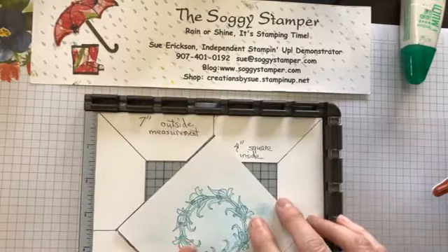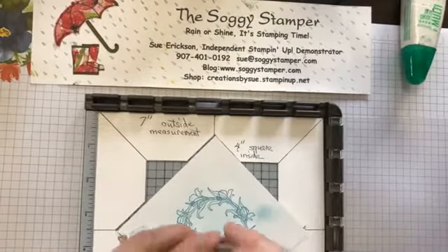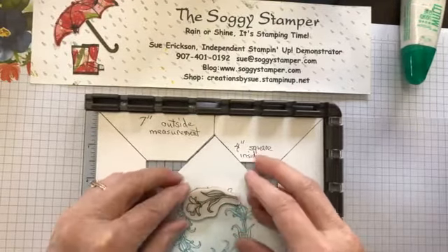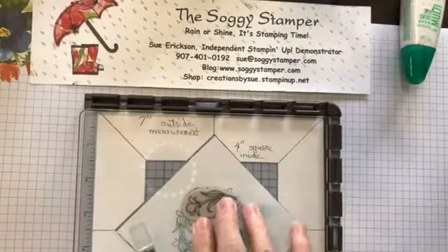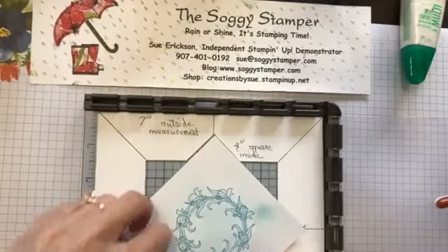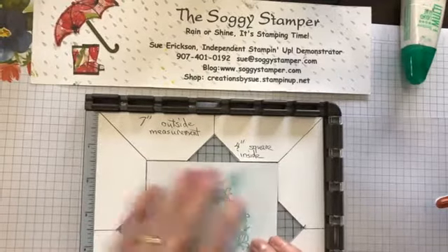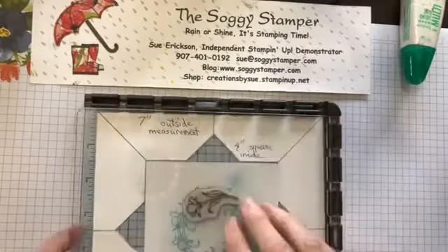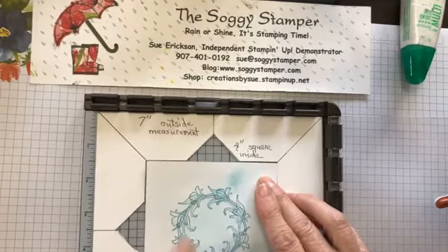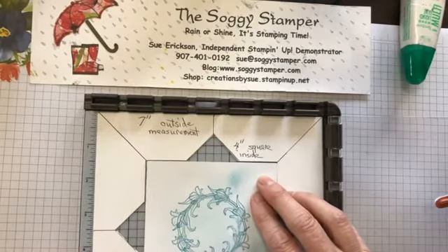I wanted to see what would happen if I put the stamp in more closely to the center to make a smaller wreath. But you notice with this particular stamp, the stems and flowers really get all jumbled together, so you can't really see what you're getting. If you want a smaller circle, you need to use a smaller stamp.